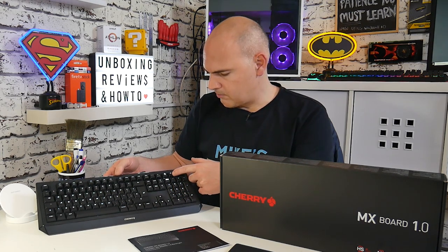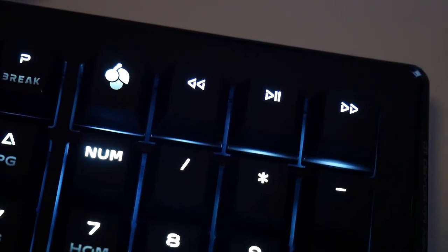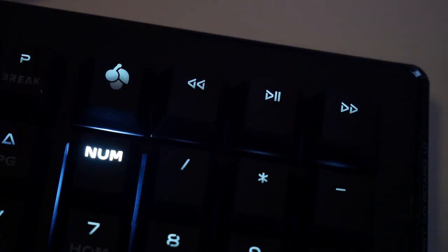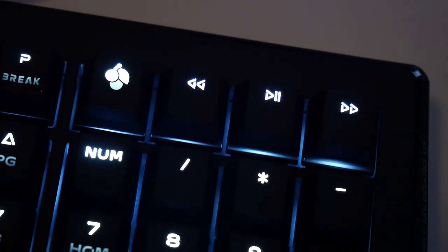Also on the function control keys, you've got your media controls at the top — mute, volume down, and volume up. Further along you've also got things like your print screen and your break button, which people generally don't tend to use. There are also media keys: rewind, play, pause, and fast forward. And at the top there's an extra key which is your Windows lockout key, so if you're gaming or working in spreadsheets and don't want to accidentally press the Windows key and do something disastrous, you can press the Cherry key to lock it out.